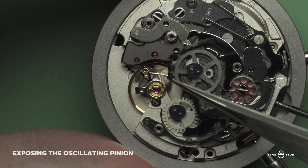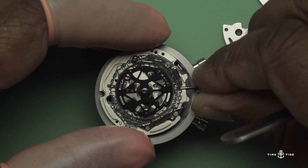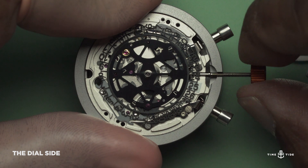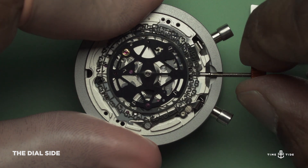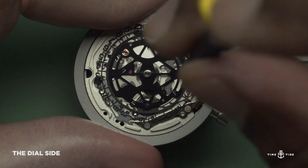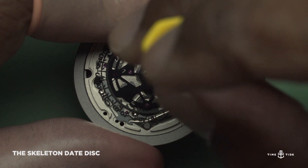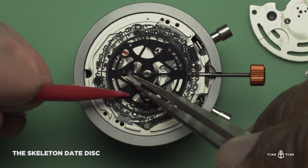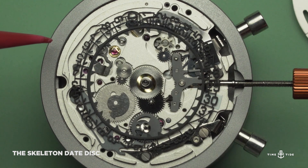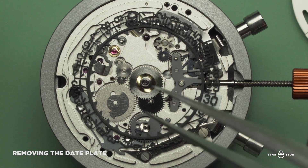I will now remove the oscillating pinion. I now want to show you the dial side of the Heuer 01. The striking thing about the dial side is most certainly the skeleton date disc, not forgetting the PVD coating date plate. The manufacturing process of the Heuer 01 skeleton date disc is injection moulding. I am now removing the screws that hold down the date plate — the screw heads are no more than a millimetre and a half. Removing the plate exposes the date driving wheel, the hour recorder, the hour wheel, and of course the skeleton date disc.